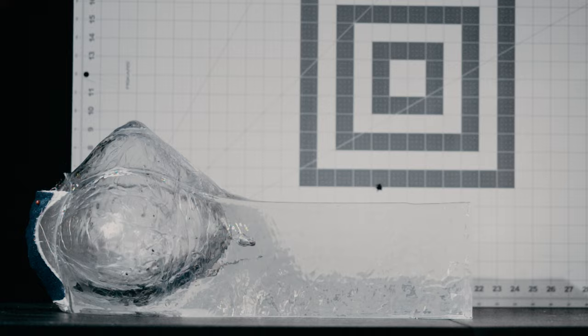The round enters the soft tissue, fragments into multiple pieces, and dumps all its energy on target. Great varmint round — the guys at Sierra have done a good job with this.